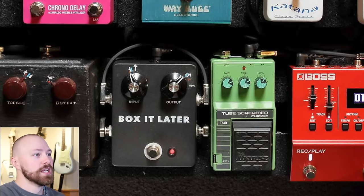Moving on to the drive section, we have the very first Ibanez TS-10. These shots are so great because you can just so clearly make out the drive settings on the TS-10s — and really all the pedals, honestly. You can see all of the settings super clearly. We have our very first Ibanez TS-10 with some settings for you to try out. Then we move on to the JHS Box Set Later.